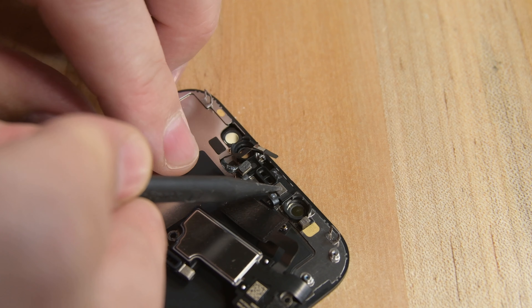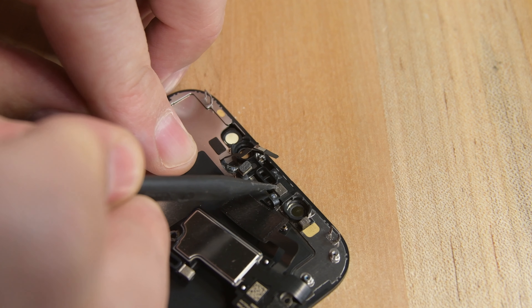To install your speaker and sensor assembly on your new display, first begin by reinserting all the sensors including the microphone, the ambient light sensor, and the proximity sensor and flood illuminator. Make sure there's no adhesive blocking the ports of the proximity sensor and flood illuminator, as these sensors can malfunction. Make sure all the cables are lying flat, and then fold the sensor assembly back over and reinstall the four screws securing it to the back of the display.